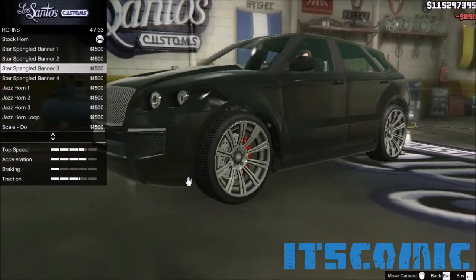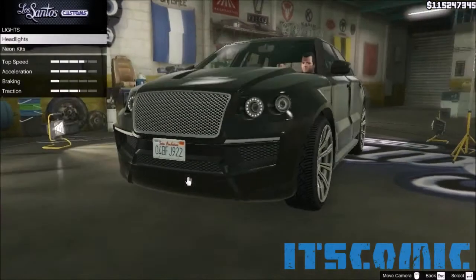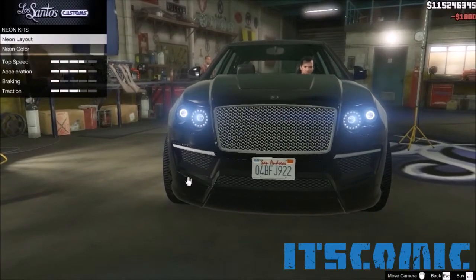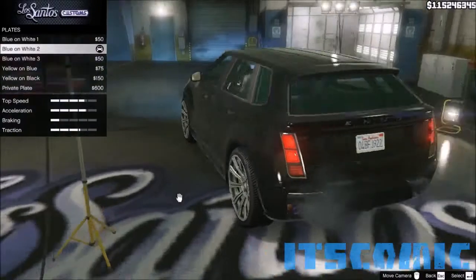To the horn, I don't really care what it sounds like, so I'll just leave it. Lights — like everybody else, xenon lights. Neon kits — I don't really think neon lights is gonna match with an SUV like this. To the plate, yellow and black.